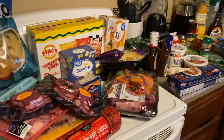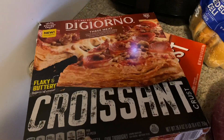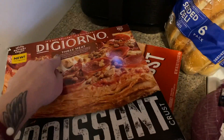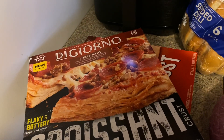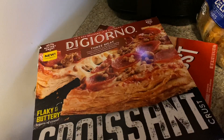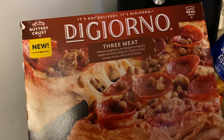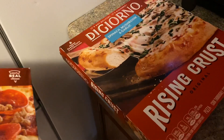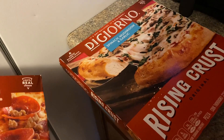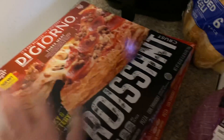First thing I have here — if y'all haven't tried these DiGiorno croissant pizzas, please do so. They're really good. This is the three meat one, and this one is the spinach, mushroom, and garlic rising crust one. These ones are really good.